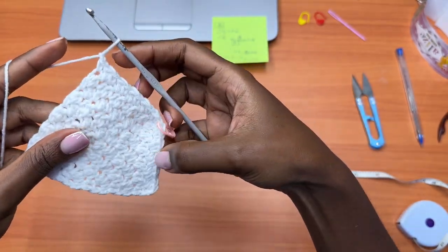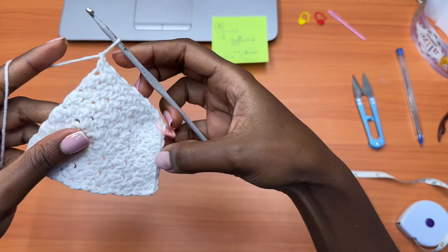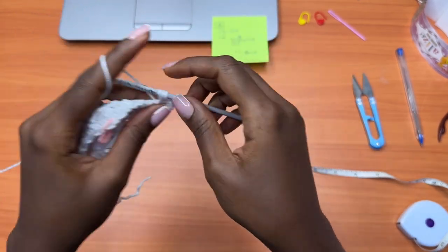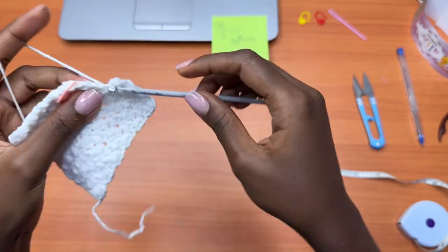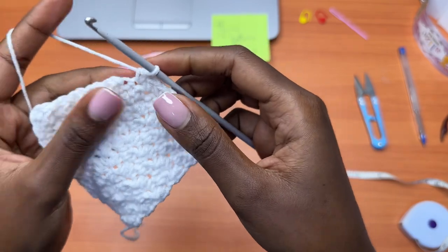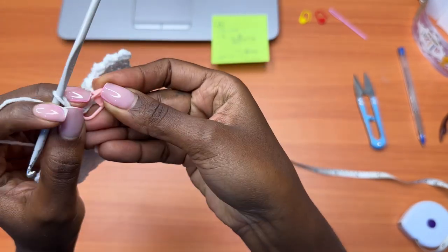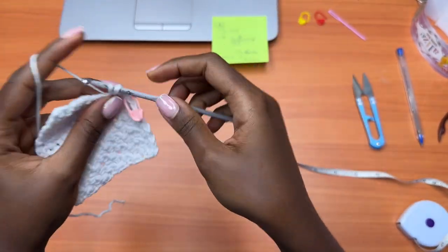End the row with a single crochet, then chain one, turn your work. Every single crochet gets a double crochet and every double crochet gets a single crochet. This is our second row of no increases — we want a total of four. Remove your stitch marker; this time it's a single crochet so it gets a double crochet. Place your stitch marker back and continue alternating between single and double crochet all the way to the end of the row.